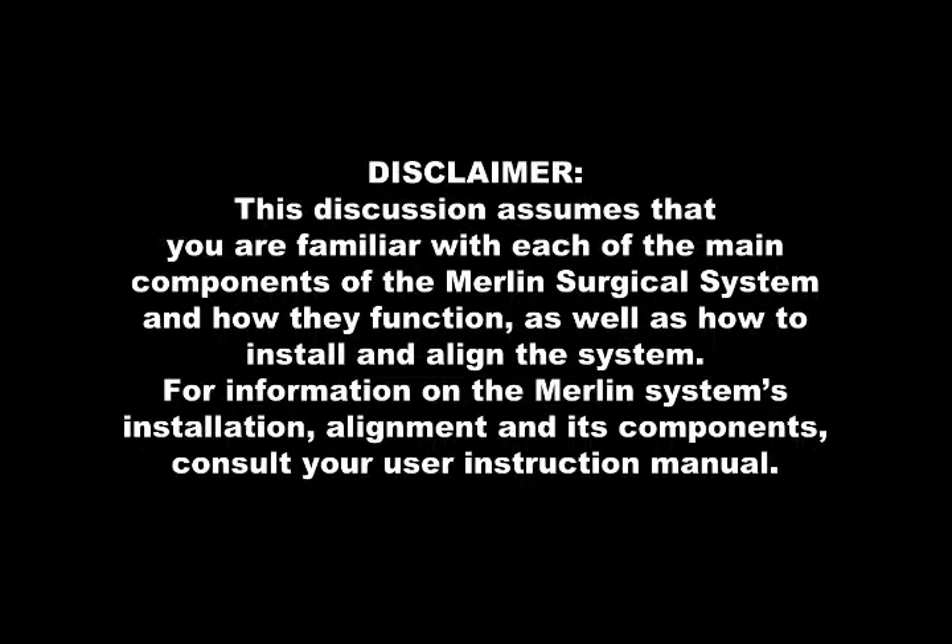For information on the Merlin System's installation, alignment, and its components, consult your user instruction manual.